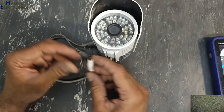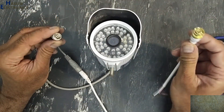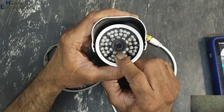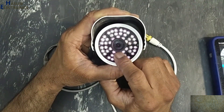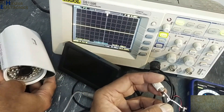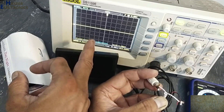I will supply 12 volts and use this BNC connector to take the video output. Power is reaching here. The IR section is working good. Let's check the video output with the camera power connected. There is no video on the display, no composite video signal on the oscilloscope.